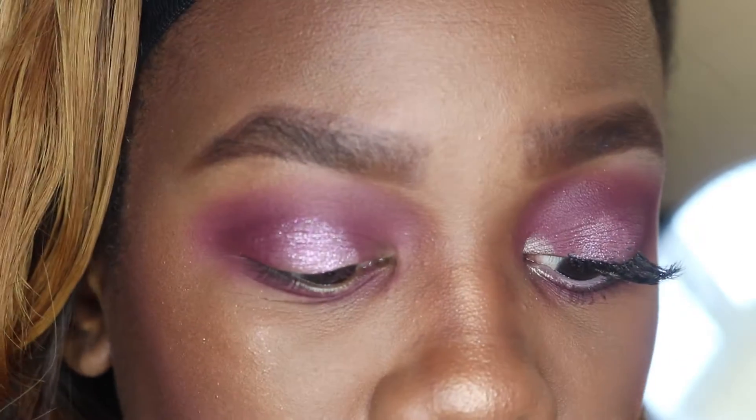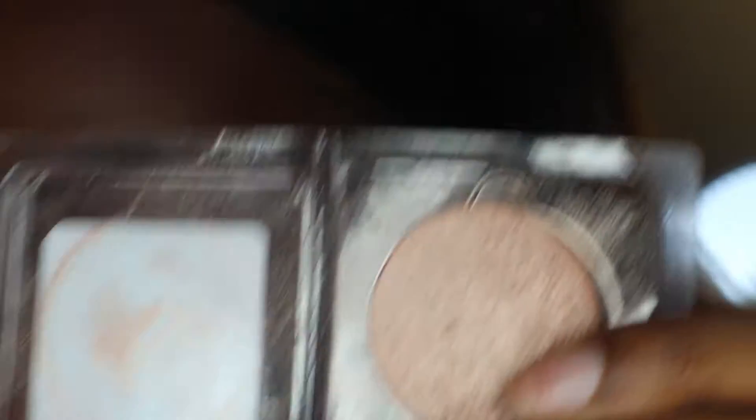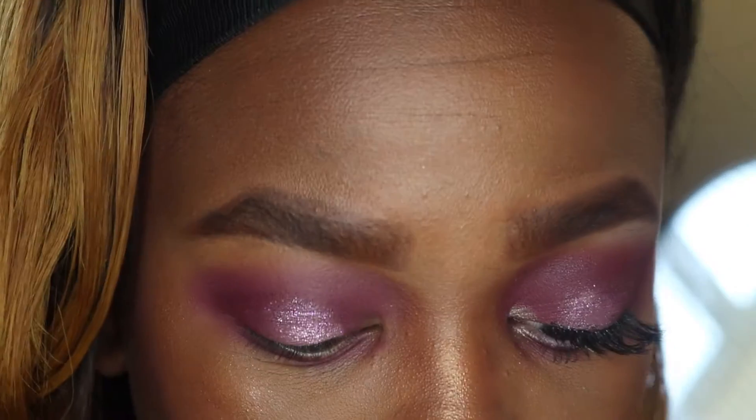Now I'm taking this highlight slash eyeshadow from Ofra Cosmetics in the color Bliss. This is what it looks like — I got this from an Etsy bag a while ago. I'm just going to take this and put it in my tear duct.